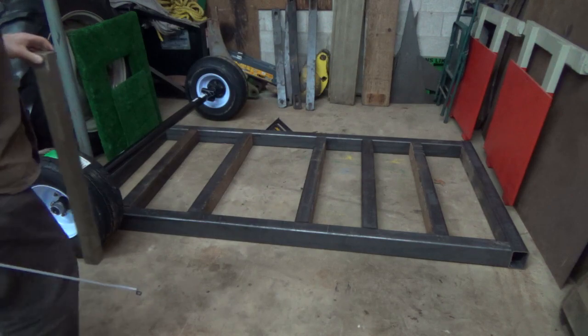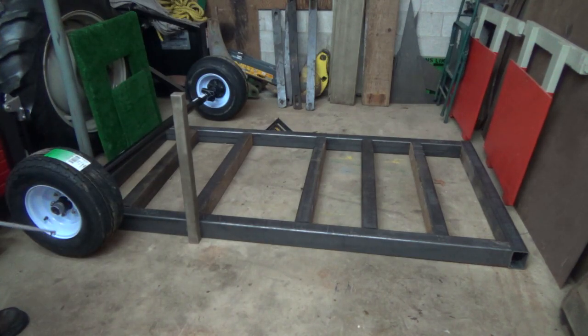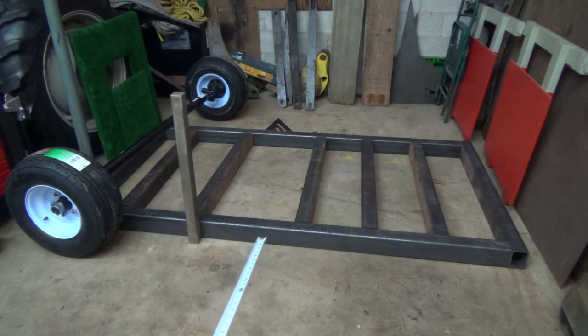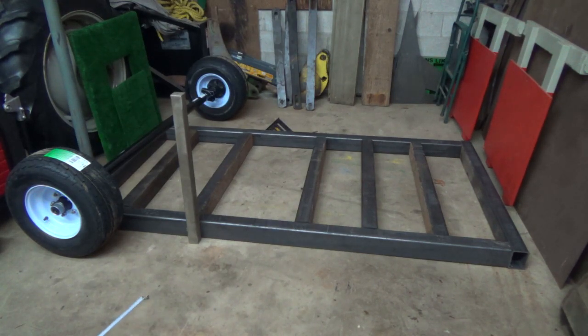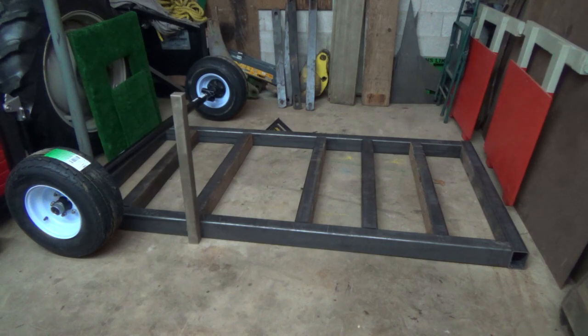I just need a bit of a wall up here so when I dump the dirt in it doesn't go out the side. Exactly how far down it's going to have to come I don't know — it's probably not going to be the whole length of the trailer, maybe just to the axles. So the floor will be plywood, and plywood on the inside too. The sides don't have to be three-quarter ply — even a quarter inch would probably be plenty.